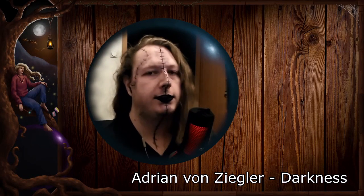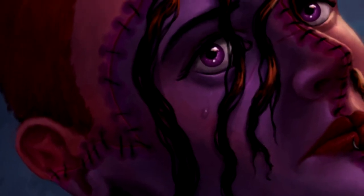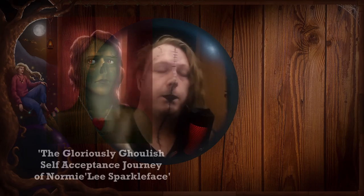Pride month is unfortunately already over — happy pride month afterwards to anyone still listening. I wanted to spread these three videos across the last three weeks of pride month. Anyway, here's the second video of this project. The character I created is called Sunshine Honeybee — more about the name later.